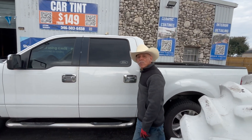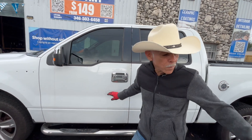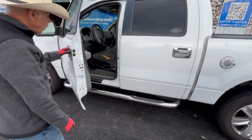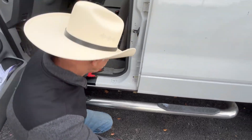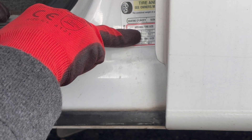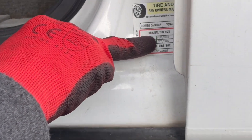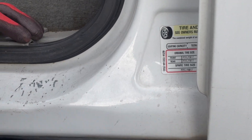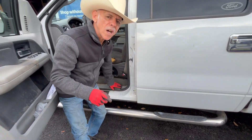Here we have a Ford F-150, and I'm going to show you where the tire size is on this truck. The tire size for this truck is 255/70/17 — that's the original size, the tires that came on this truck.